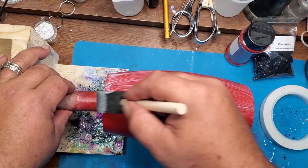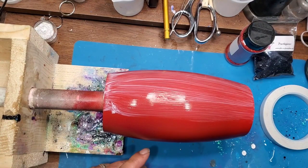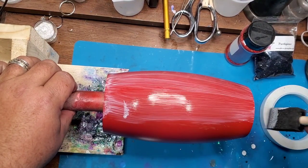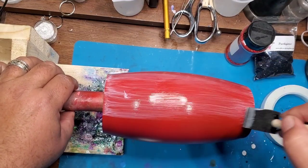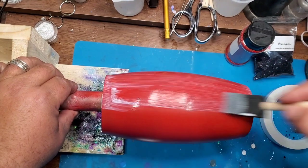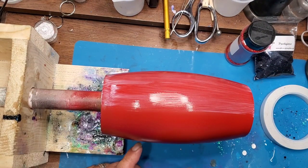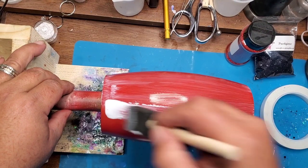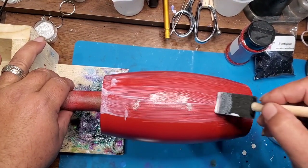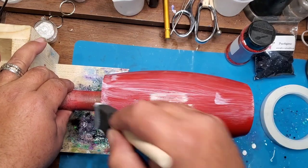We're going to be adding a chunky glitter, so I wanted to make sure there was a fairly good coat of Mod Podge on it. I was hoping to only do one layer of glitter, but there were some open spots so we ended up doing two layers of the chunky glitter for the red.